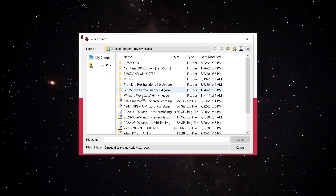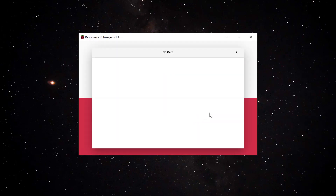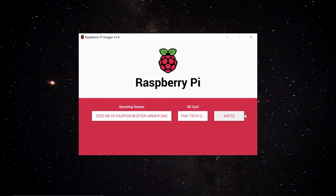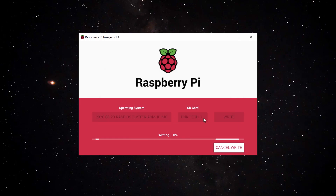Select Custom and search for the image we extracted. Open it, then choose the memory card we plugged in. It might not detect right away, but once it does, click Write, then Yes to confirm — this will delete everything on the card and start writing the OS.